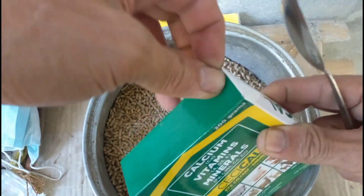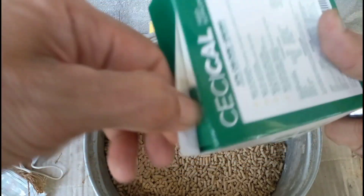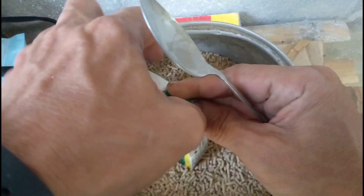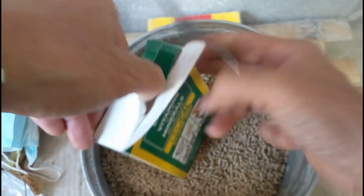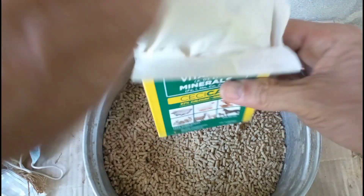Sa mga bagong panganak na, mga kaagri — bagong panganak na baka — maganda ito, mga kaagri. Pati isa itong para sa nanginitlog na manok. Kapag nagpapalitlog kayo ng manok, itong ginagamit ko — pampatibay ng eggshells — na hindi siya malambot.